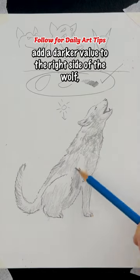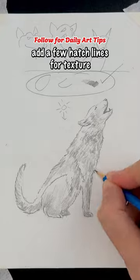Finally, with the side of your pencil, add a darker value to the right side of the wolf, add a few hatch lines for texture, and you're done.